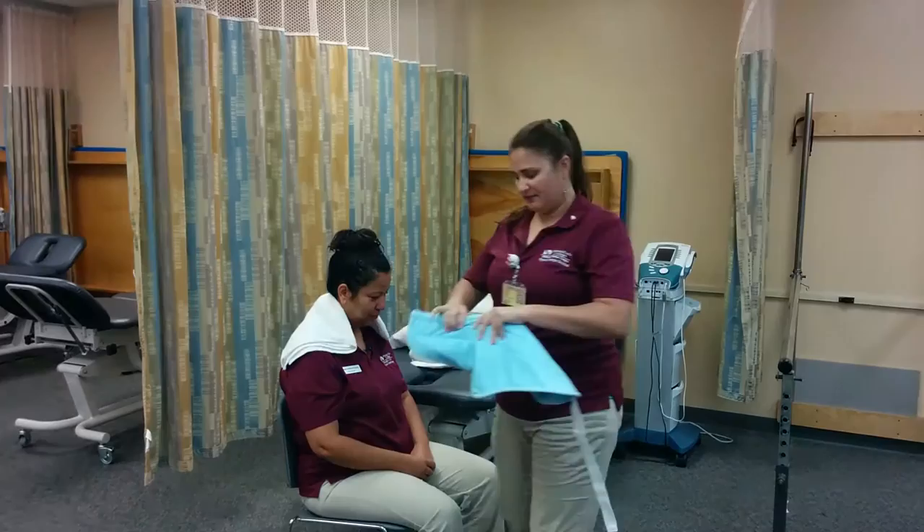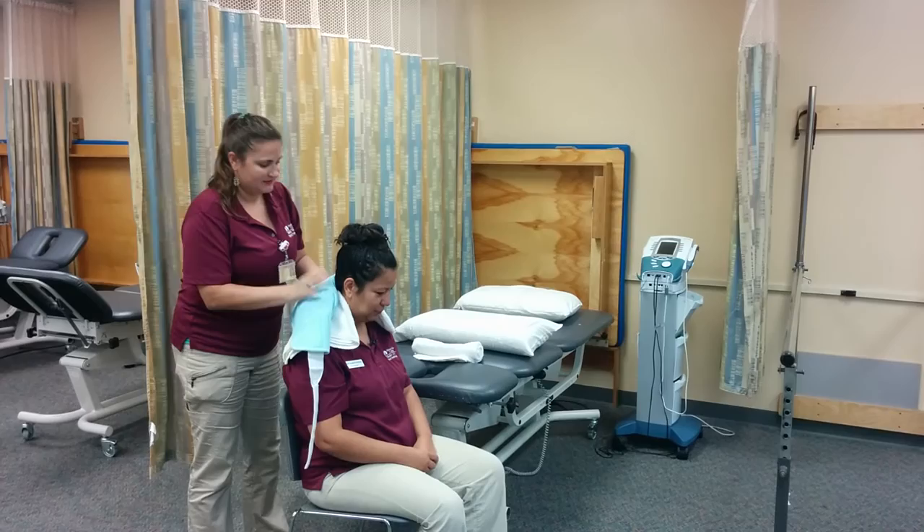And I'm going to apply this hot pack right here. Let me know if that feels okay. You good there? Everything doing good? All right.